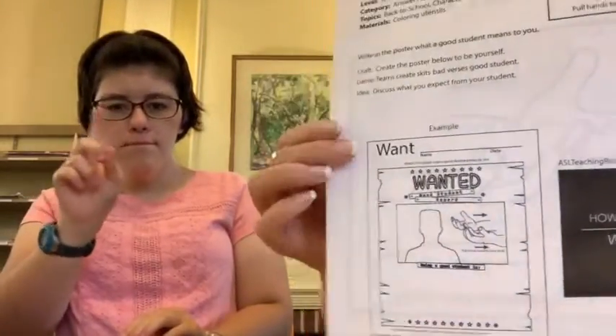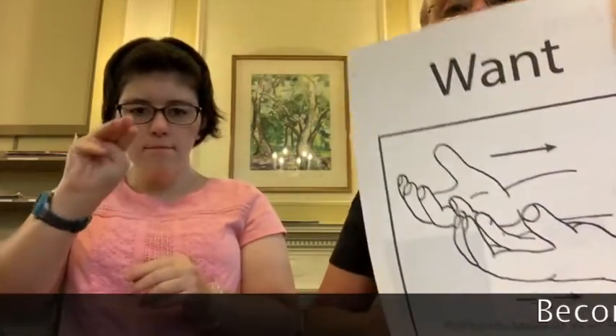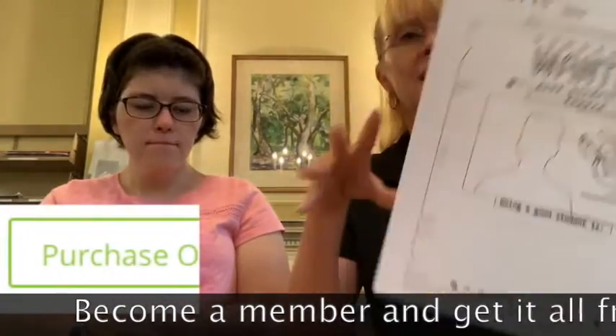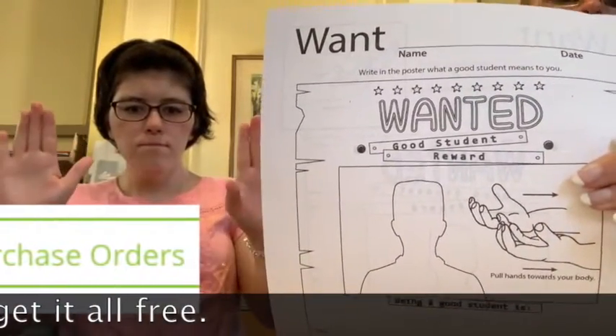You can find these at aslteachingresources.com. These are the wall charts and these are the student wall charts and the student worksheets take-home.